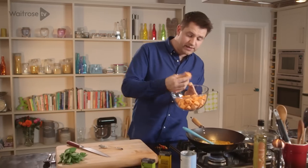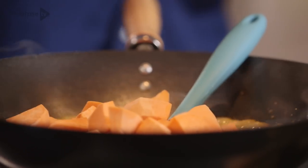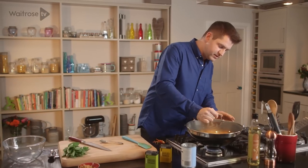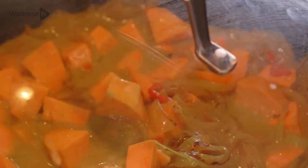And then in with the sweet potato, which is just peeled and cut into little bite-sized chunks. Stir everything together so it's all nicely mixed. And then when it's all brought up to the boil, cover it with a lid, turn the temperature down a little bit, and let it simmer away gently until the sweet potato is tender.